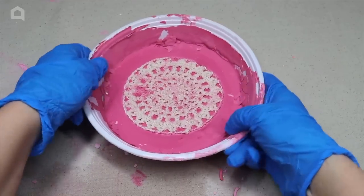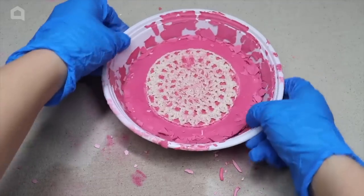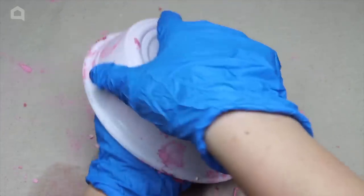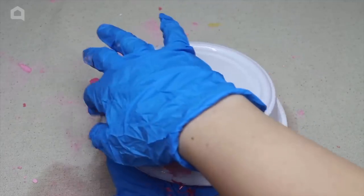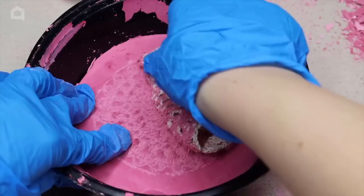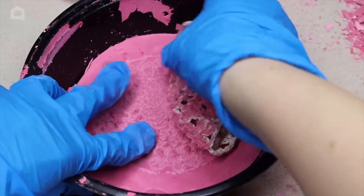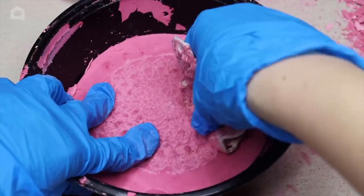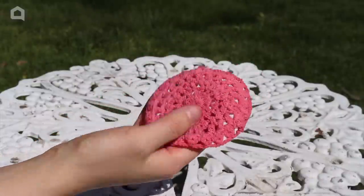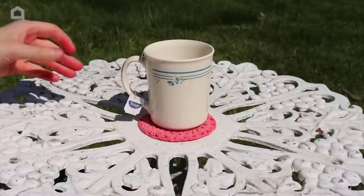Pull the sides of your mold slowly to release the stepping stone. Flip the container upside down and hold the stepping stone in place — it will slowly release. To remove the doily, pull up on one end and slowly start peeling it up. Definitely go slow so you don't break anything or rip the doily. You can clean the doily and use it as a coaster as long as you used a fabric-safe dye.